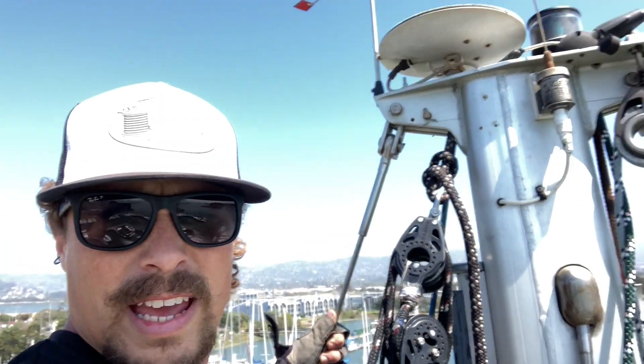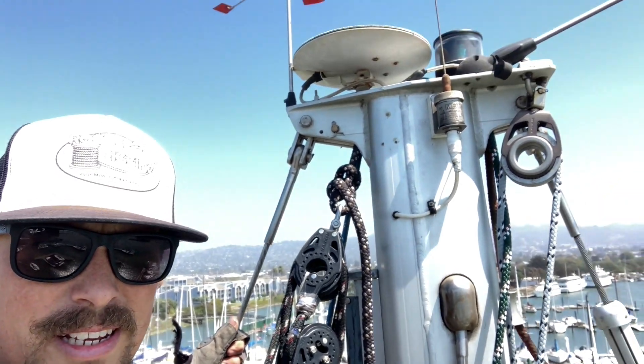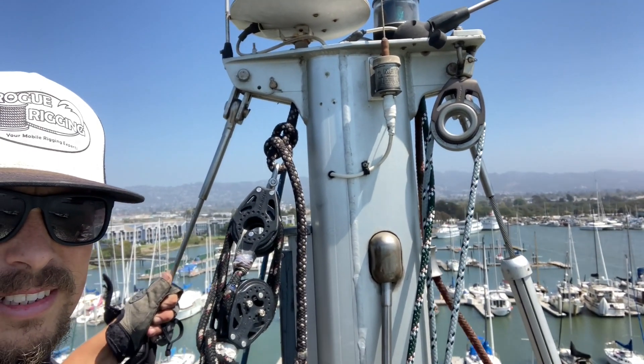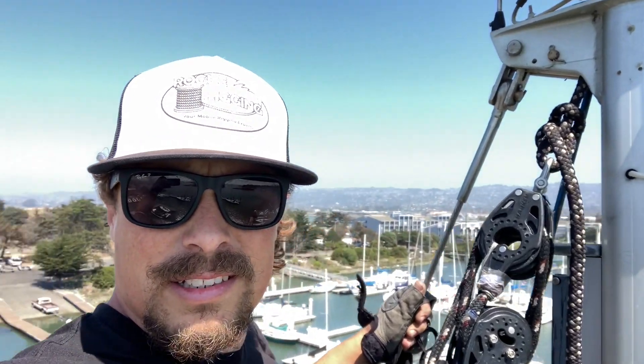All right, just hanging out on top of a Catalina 42 — favorite boat — and let's do a rig check, just making sure everything's all good. You can see it's nice and smoky out here in the hills.